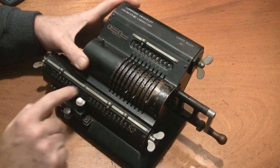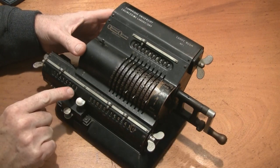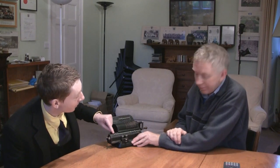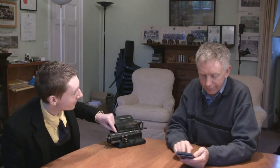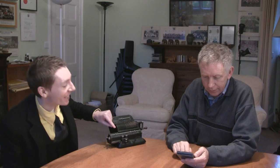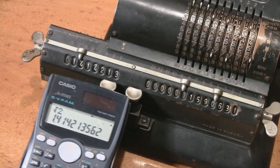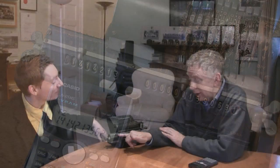So 1.4142135 — this is going to be our square root of 2. Let's check that: 1.4142136. I've managed to calculate the square root of two to eight significant figures on a machine that really all it can do is add and subtract.